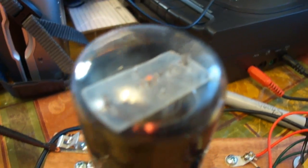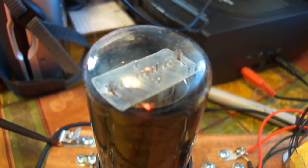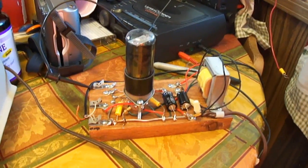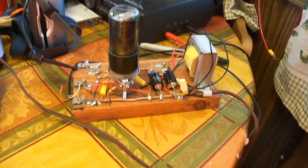I found out a weird effect on this thing. It's unplugged right now — I'll plug in the transmitter. Now watch what happens when I unplug it. That is weird. It plays for like five, ten seconds after I unplug it and then it just dies off. It must be holding a charge in those capacitors or something.